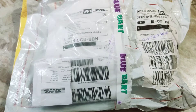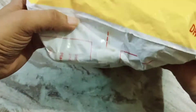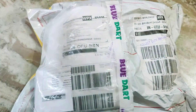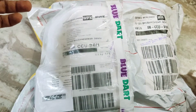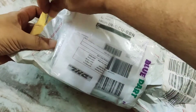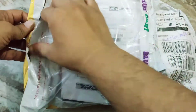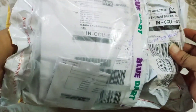Another day, another unboxing. The package looks big but the thing inside is not really big. This is the Radsone EarStudio HUD 100 Mk2 unboxing. Even under unfavorable conditions — happy taxes and unreasonable shipping — I did manage to get this.